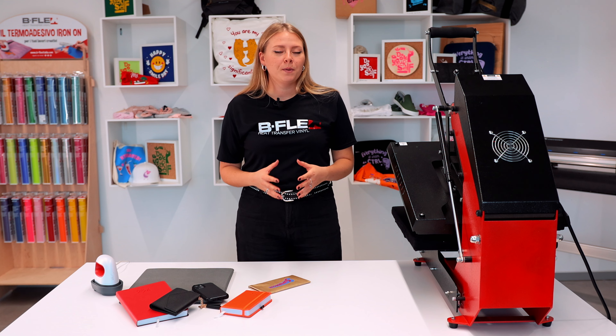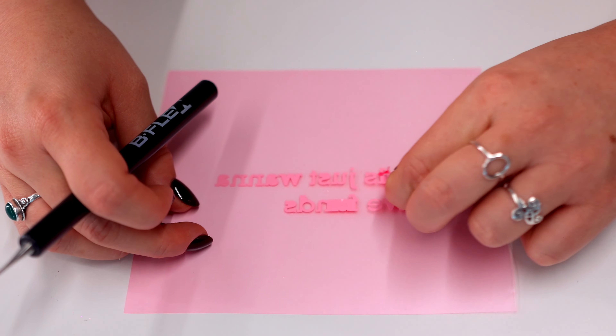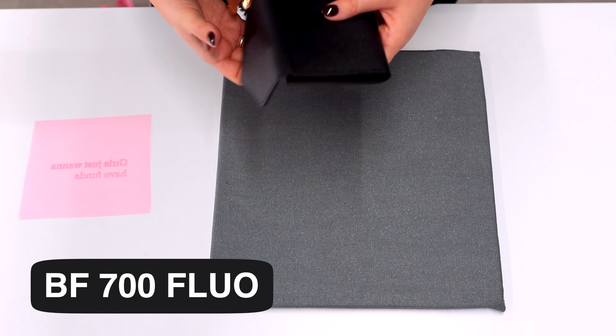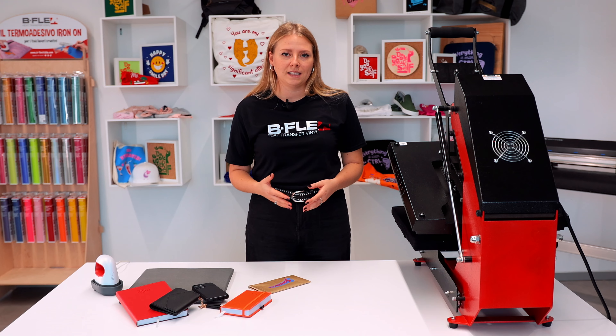On the other hand, if the faux leather we are customizing is not particularly delicate and we want to use colors not available in the BF Nylon series, we can use the BF 700 series, which applies in 10 seconds at 140 degrees Celsius, offering a wide range of colors including neon and metallic colors.